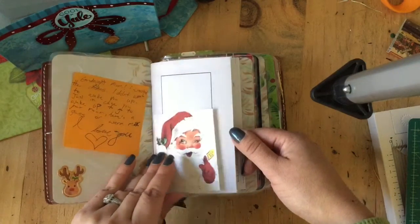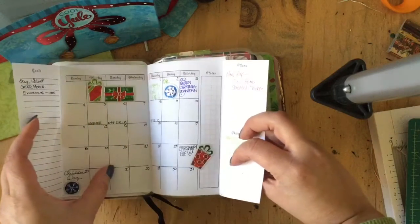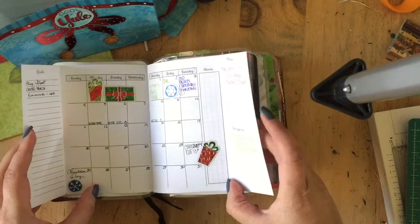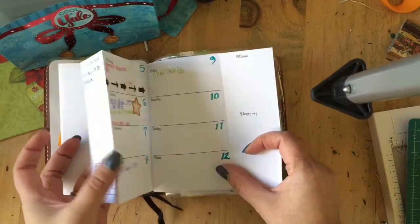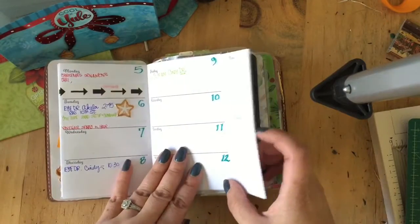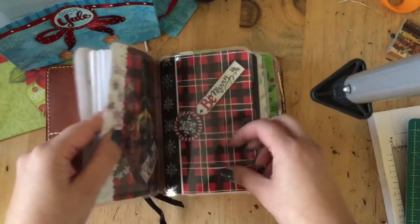I've got my little Vintage Santa. I'm working on my printables — getting started with these because I just printed them out. They're from Rebecca Myers Designs and so far I really like them. I like that I can kind of decide which way I want to flip it, and so that's going well so far.